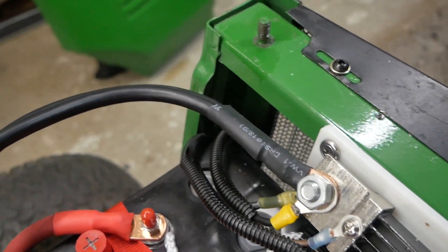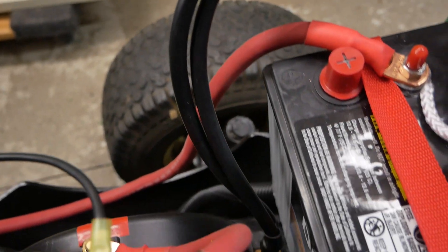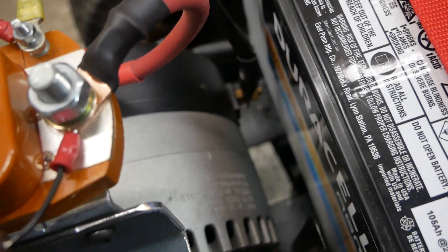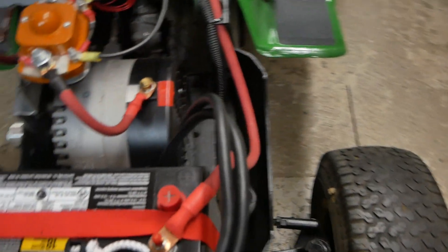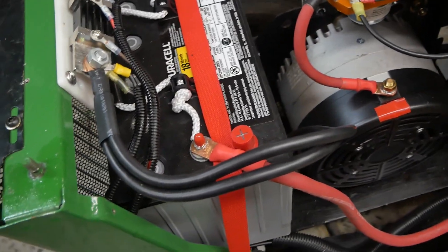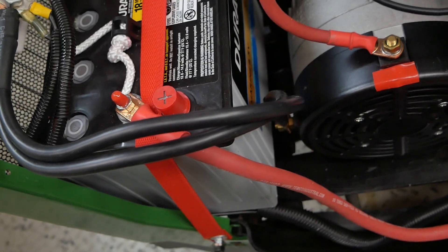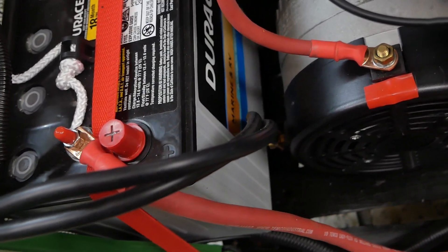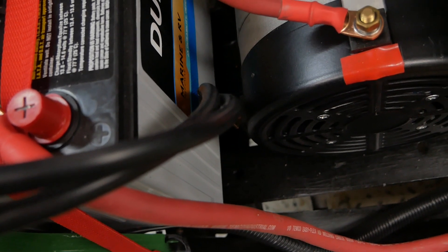Folks are asking why I use two wires to feed the motor from the negative side of the battery system. The answer is I happened to have this wire already terminated, the right length, and wire is expensive — I didn't want to use another piece of 1-0 wire. So that goes directly to the negative side of the motor.